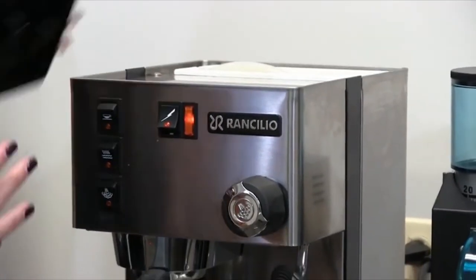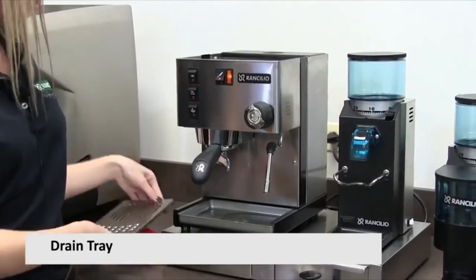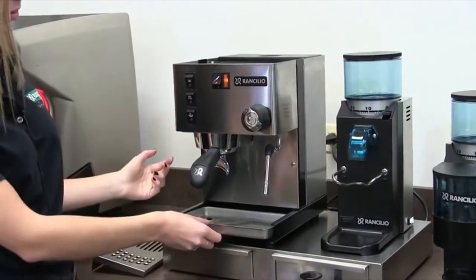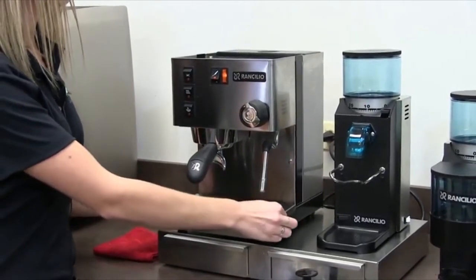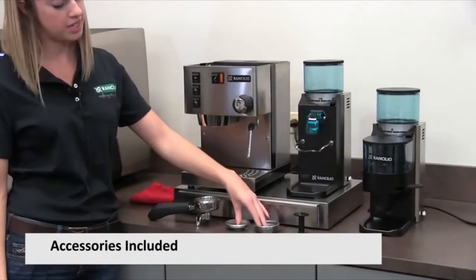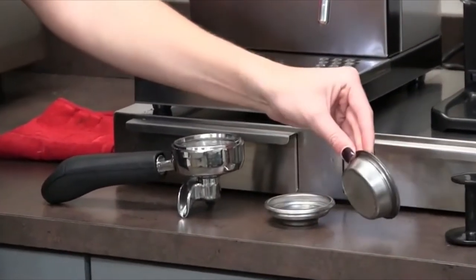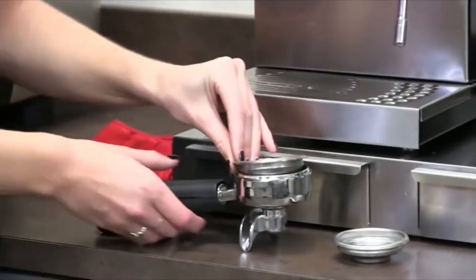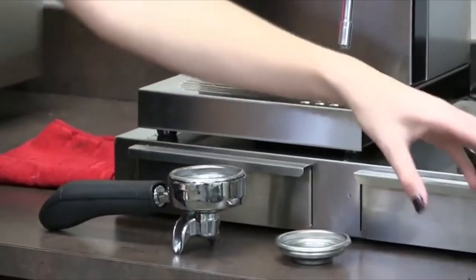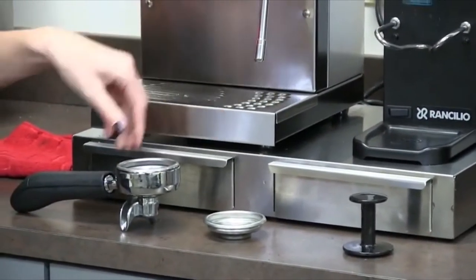Here we have the removable drip tray cover, which reveals the drip tray underneath — it's removable for emptying water and for cleaning. The accessories that come with the Sylvia include a portafilter and two brew baskets: one holds seven grams of coffee for a single shot, and one holds 14 grams for a double shot. The basket locks into the portafilter and into the group head. It also comes with a plastic tamper, water filter, and a filter insert for cleaning.